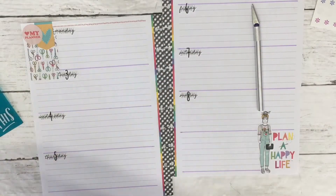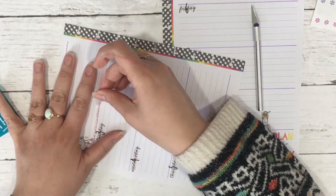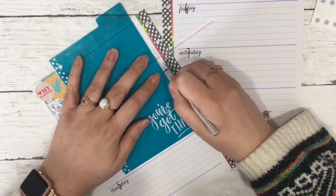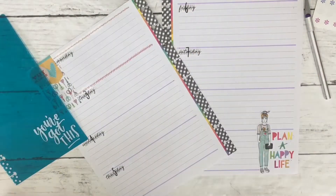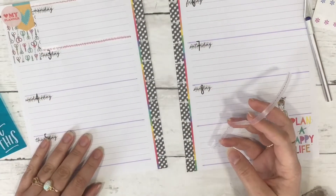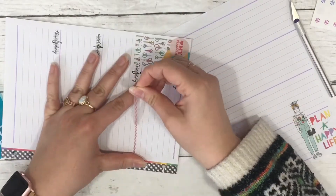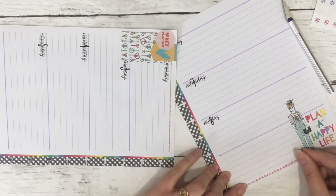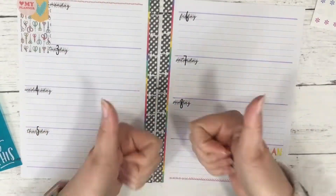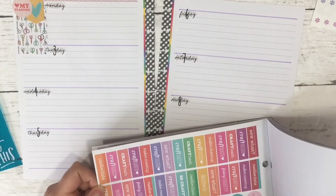I end up trying some of the little stitching elements from the Miss Maker book on Monday and Tuesday, but I end up not liking it — so we have just two days down. Eventually I chop that one and pull it back up to put on the other page. I think if I had put the stitches down individually without the marker underneath, it might have been something I liked. I've got a thousand of these sticker books so I can always try again.